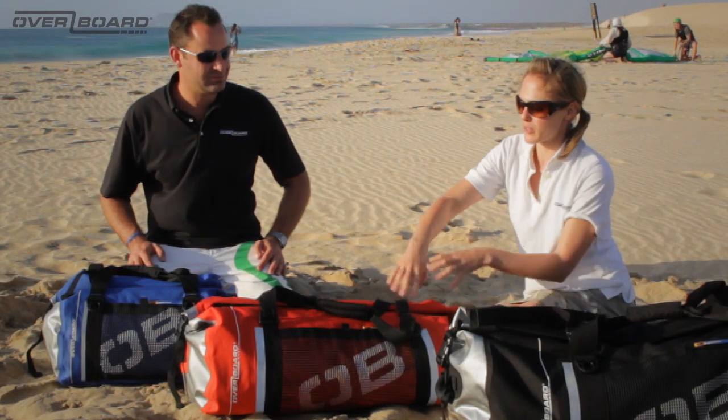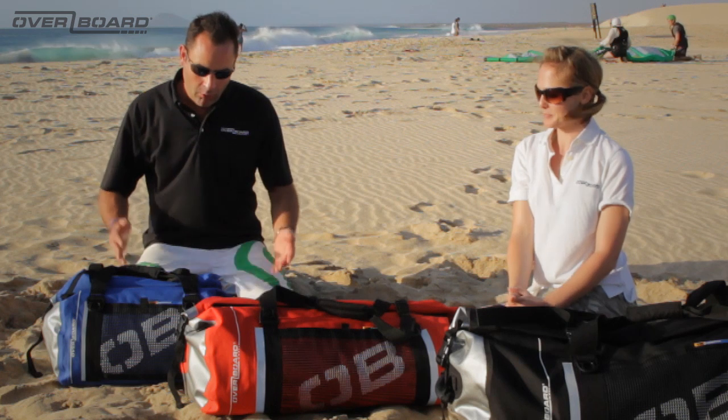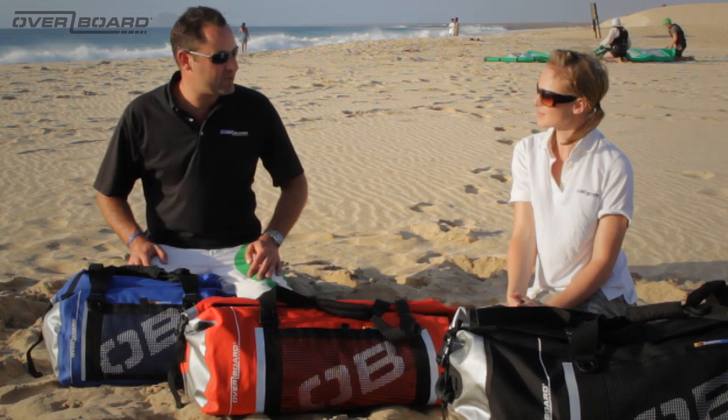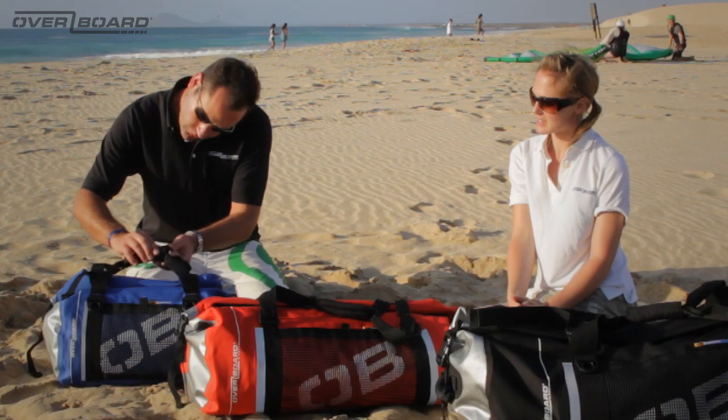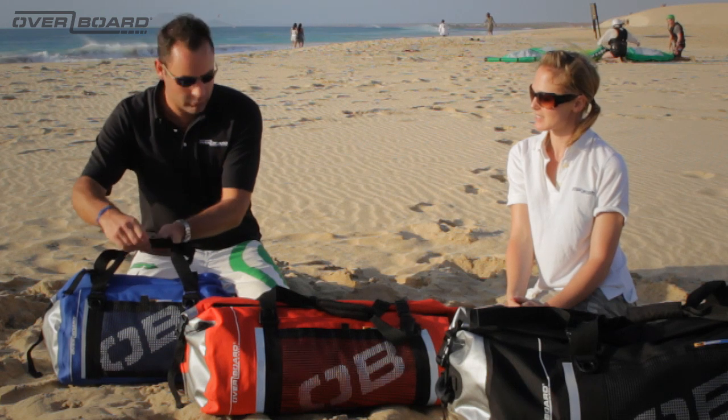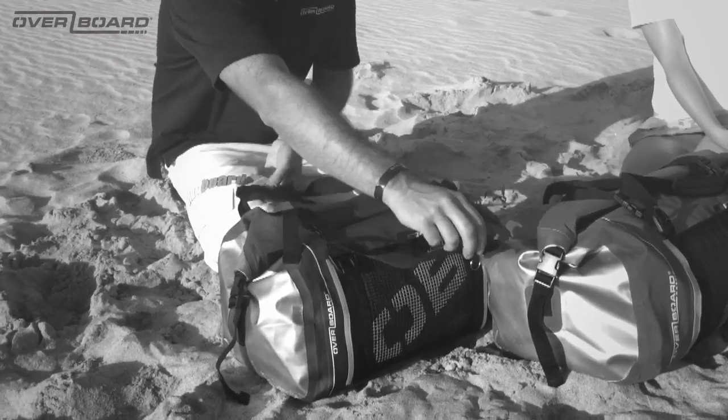How do you make it waterproof? Talk me through the sealing system. Well, as many people know, zips aren't particularly waterproof. So in order to make this waterproof we've had to eliminate the zips. What we have, like all Overboard products, is our fold seal system. Let me demonstrate that here.